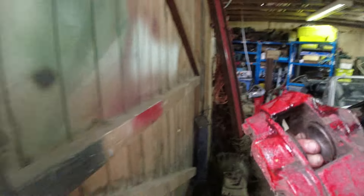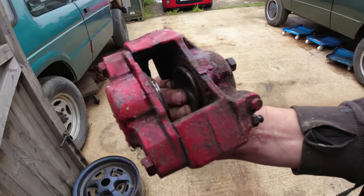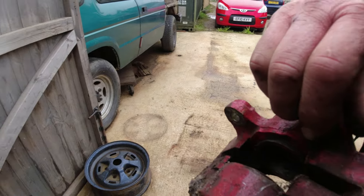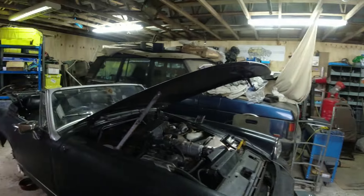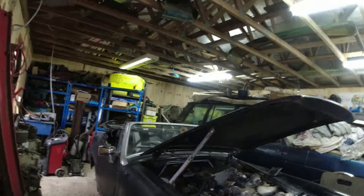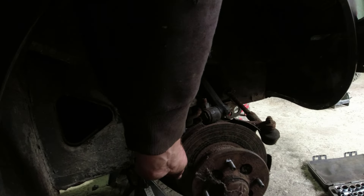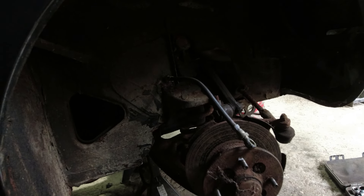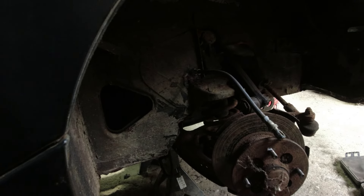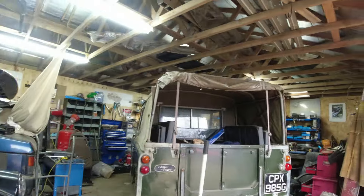The driver's side front is all apart. Bringing the caliper into daylight - it's not as horrific as I first thought. I'll see if we can't get these pistons to extract a little bit more. If the pistons are coming mostly out and showing signs of rust, they'll get replaced. The disc on the reverse face is nice and shiny - the forward face has ridges. For the cost of a pair of discs, we'll swap them.